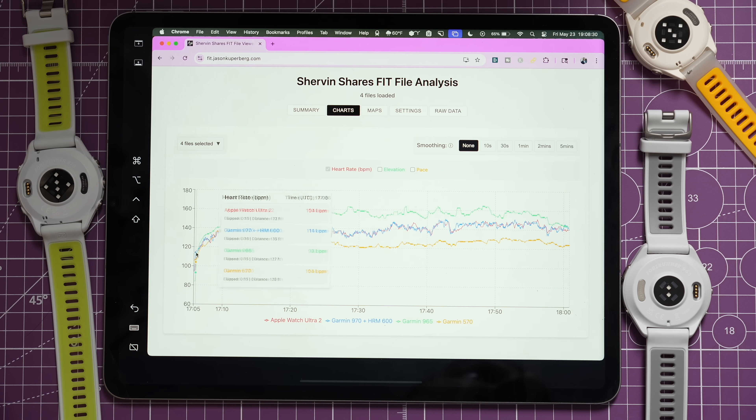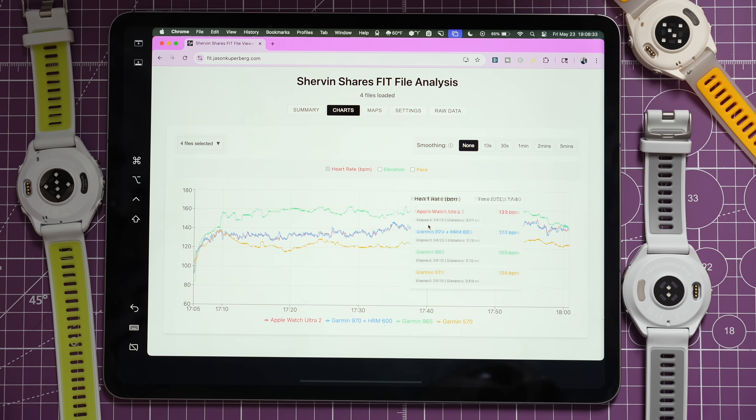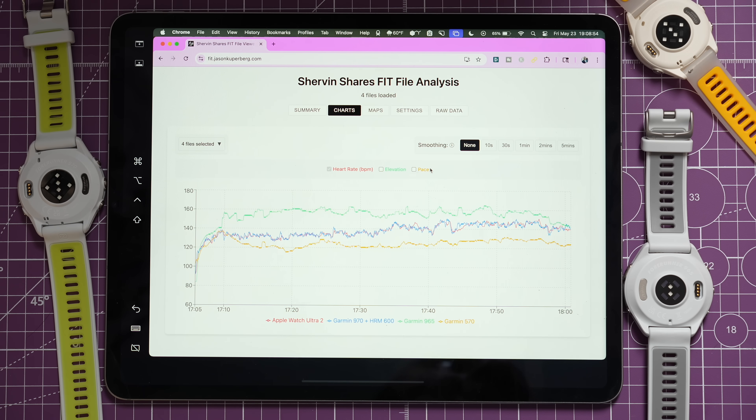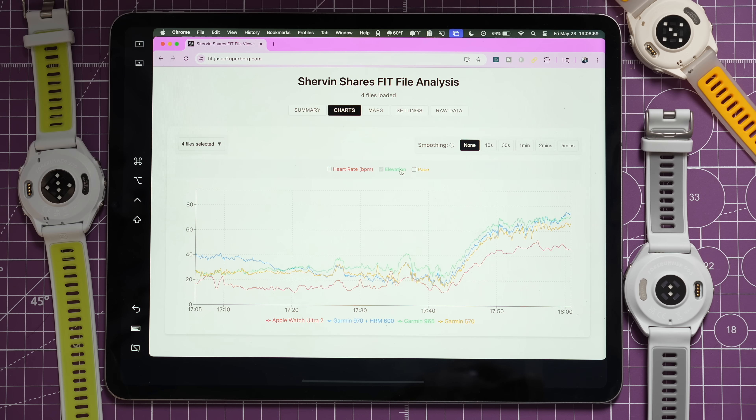Looking at the heart rate charts, the HRM 600 and Apple Watch Ultra 2 were head-to-head — relatively close throughout the run. There were a few points where the Apple Watch Ultra 2 spiked slightly higher, to 142-146 BPM, and small separations in one other region, but overall they tracked very closely together.